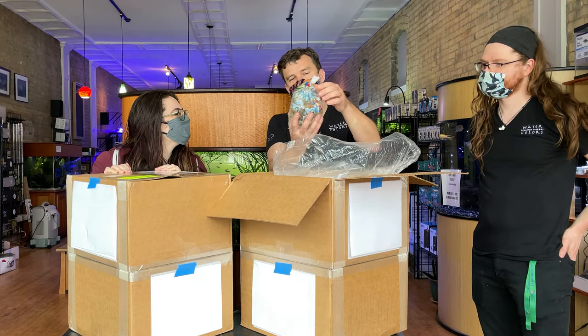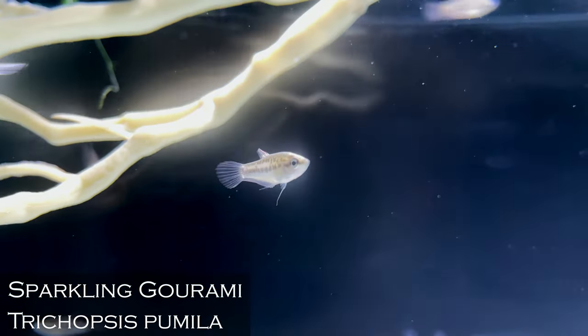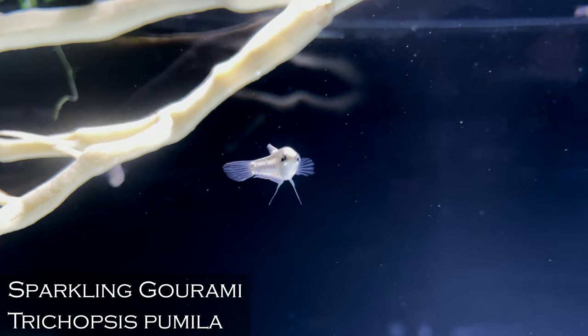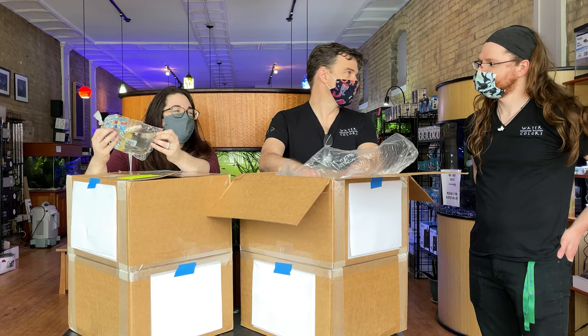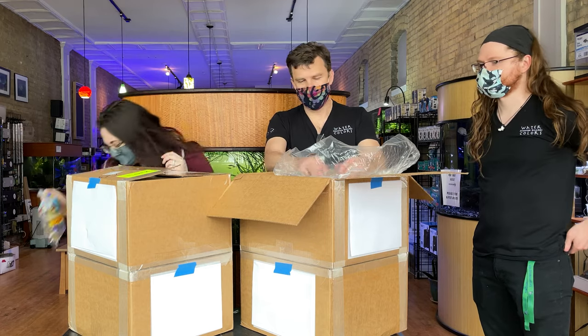Sparkling gouramis — another very cool anabantoid. Super easy fish, great nano fish, so peaceful, just so adorable. It's not what we get in that often, but I'm always happy to see them.